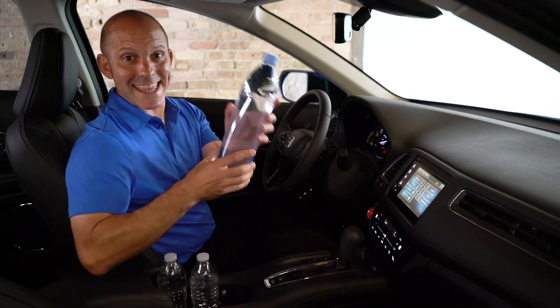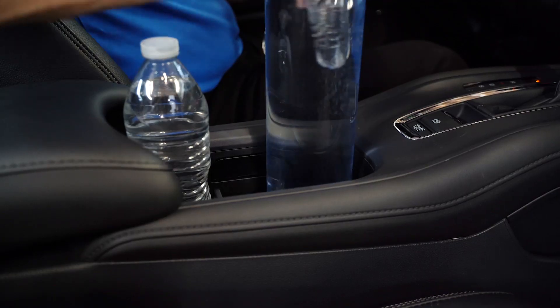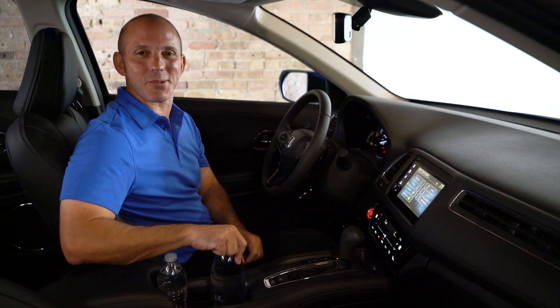If you need something larger like this size water bottle, you simply push down firmly and it fits right in.